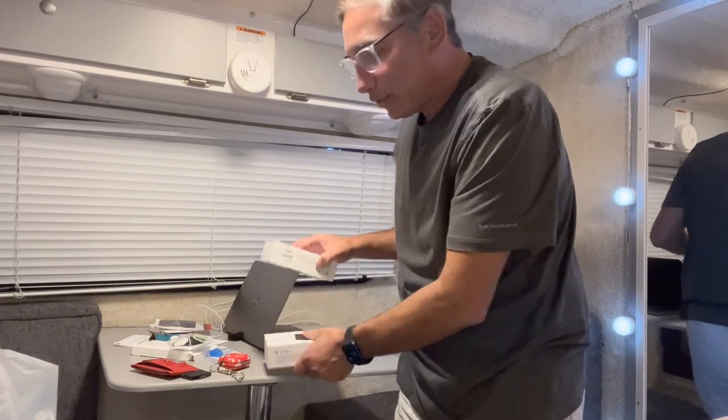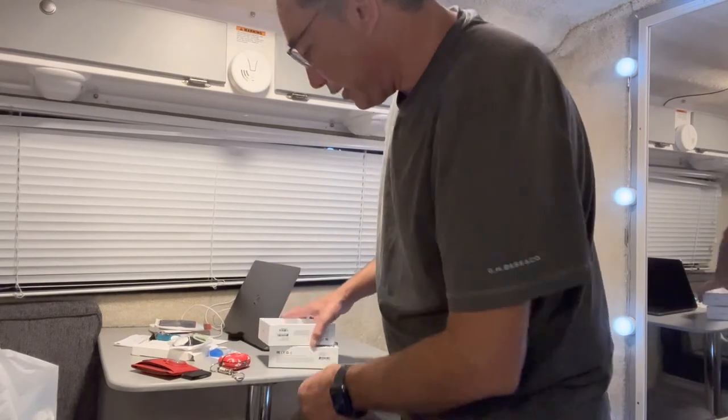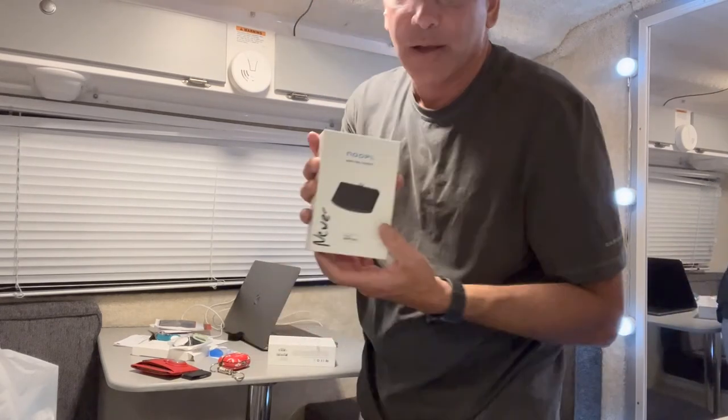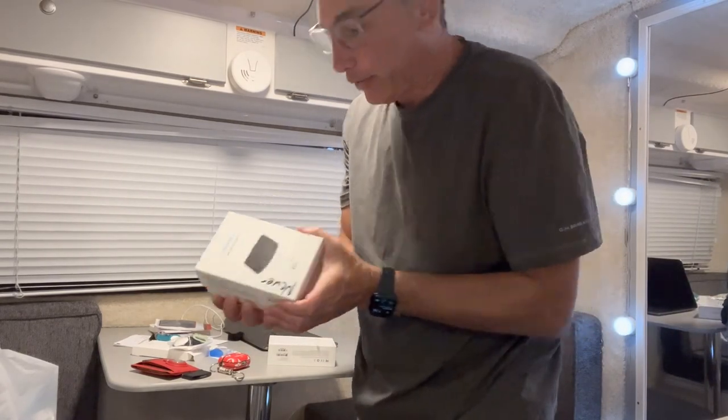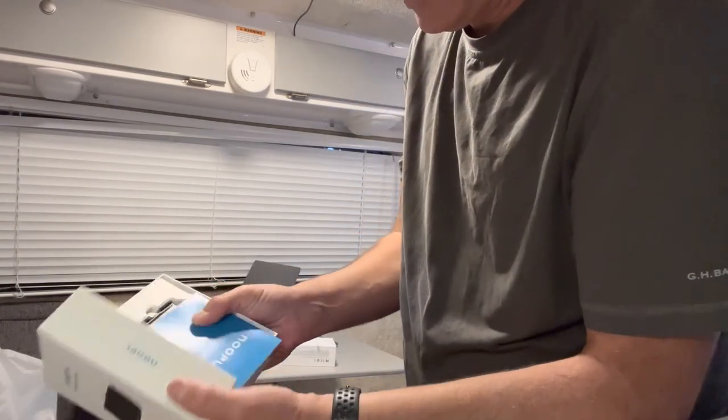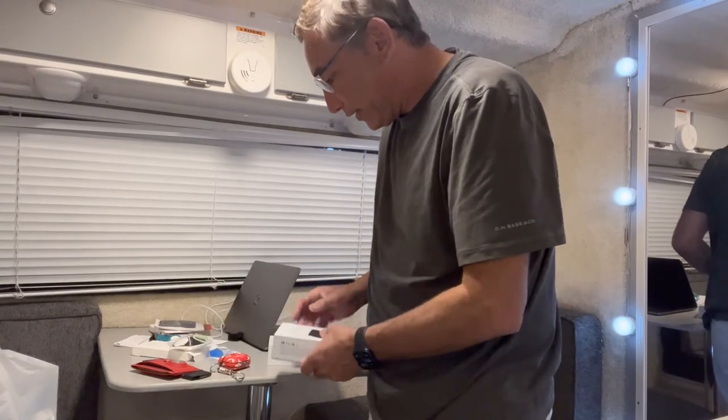Version one and two are pretty similar - they look almost exactly the same shape, just different electronics inside, and the newer one works a little better. I like it - thumbs up from me. I'll put a link in the description if you want to pick one up. Be sure to like the video, subscribe to my channel, and I'll be back with more reviews soon. Thanks for watching.